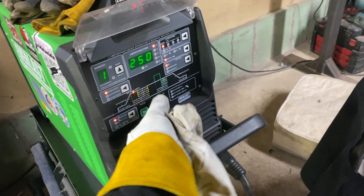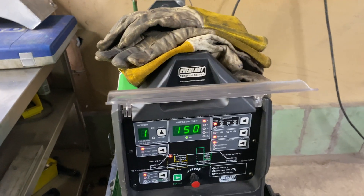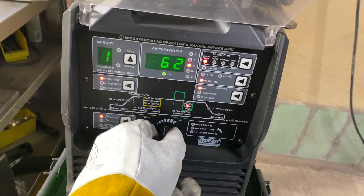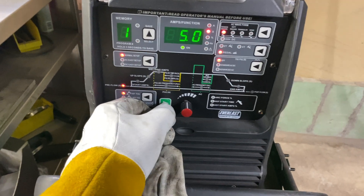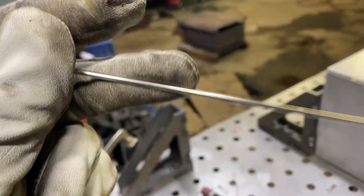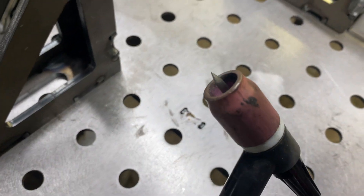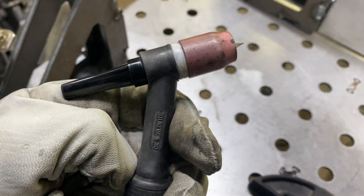I'm going to show you guys my settings here. I'm going to start at about 150 amps — I probably won't use all of that, I might end up using a little more in some areas like the fittings. We're going to run AC frequency, run it right there. I'm going to go 65 for my balance, around 30-35. No pulse, none of that — just advanced square wave. I'm running a 3/32" 5356 rod, a 1/8" tungsten — it's actually a CK Worldwide laser tungsten, 1/8" — and a number 8 cup with a gas lens.